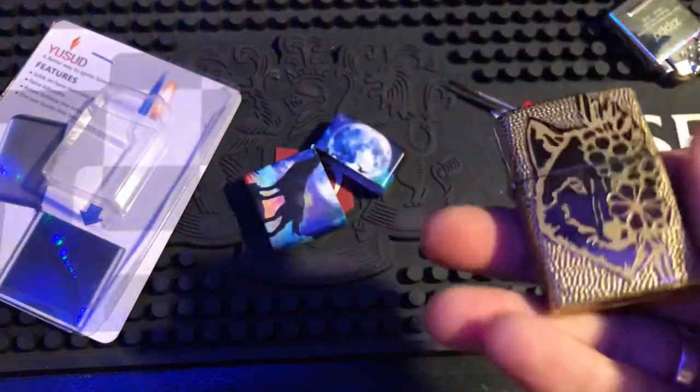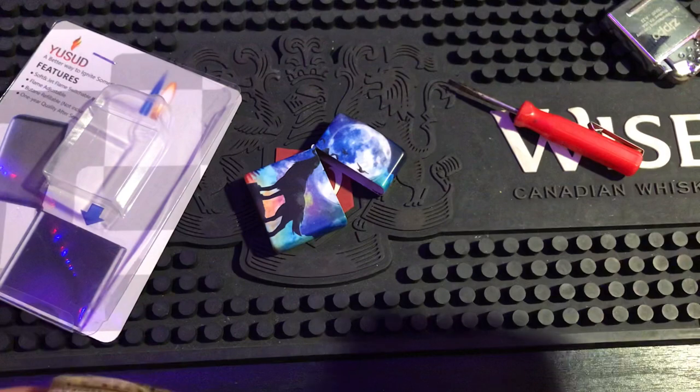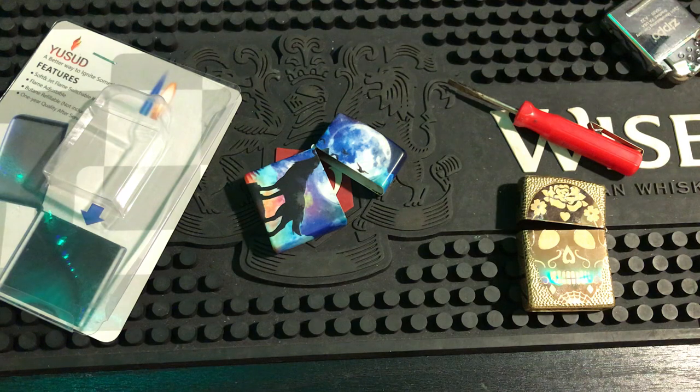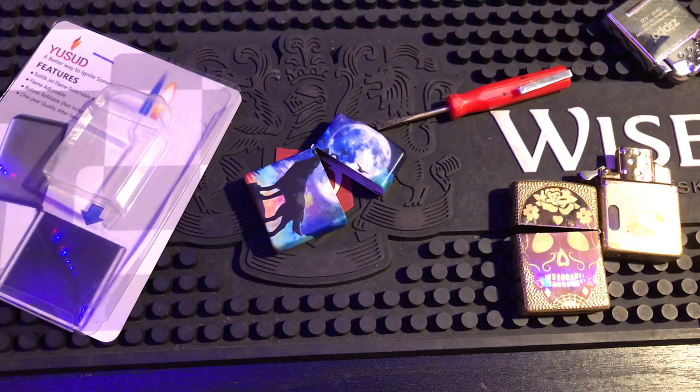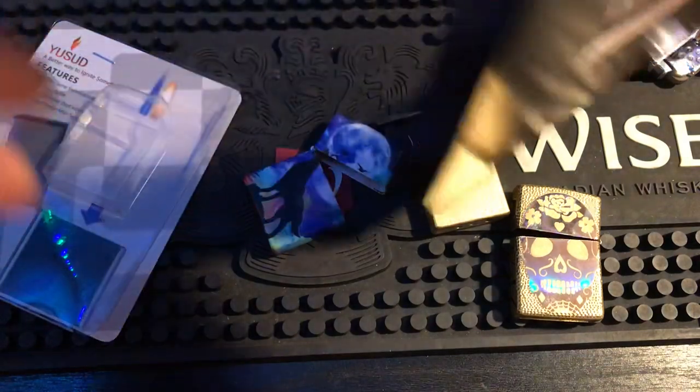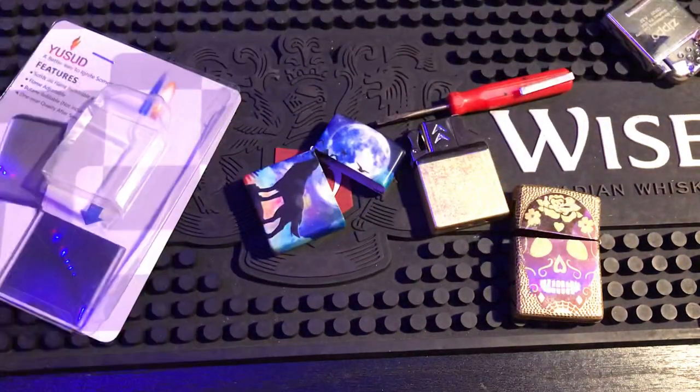That's too bad because the concept of this was actually really, really cool. Let's try a different Zippo - let's try the Harley Quinn. Okay, I'm not going to show the Harley Quinn on screen but it does shut properly in an armor. I'll try a different armor - I just didn't want to put that one on camera. Let me try with a different armor.